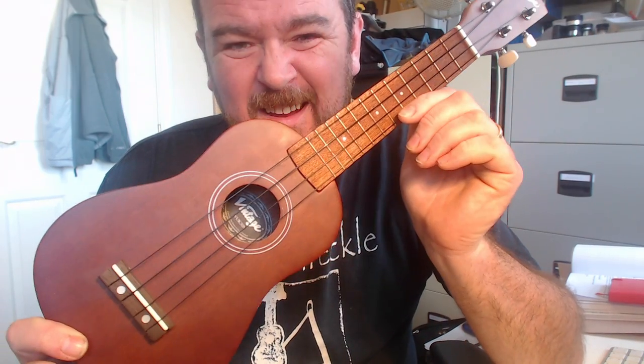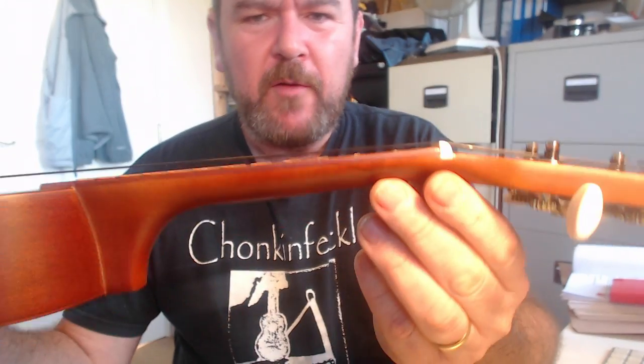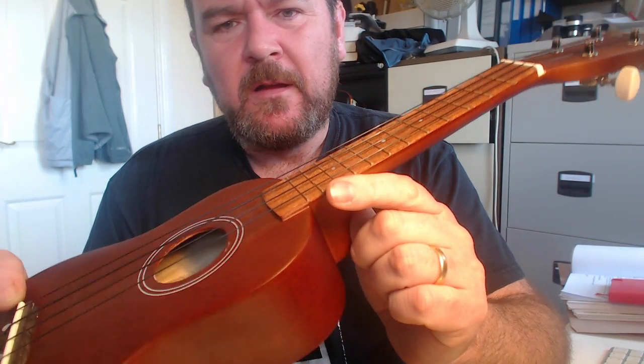Some people say I'm unnecessarily harsh on cheap instruments — I'm not. Look at my review of the Makala Dolphin, look at my review of the Octopus Soprano. Cheap does not necessarily mean it has to be awful — it can be done. What I dislike is when cheap is used as an excuse for something that won't fulfil the basic needs of a musical instrument. I don't think this does. We've got a really high setup at the nut and saddle — both need adjusting. If you're a beginner, are you really going to do that? Suddenly the £20 price point isn't so good.